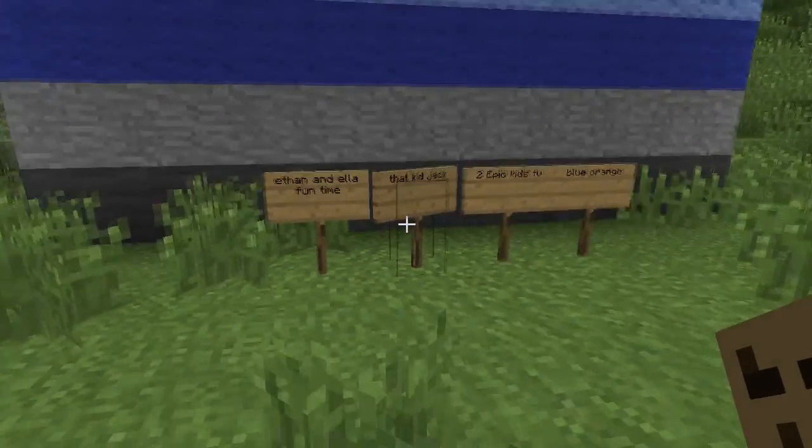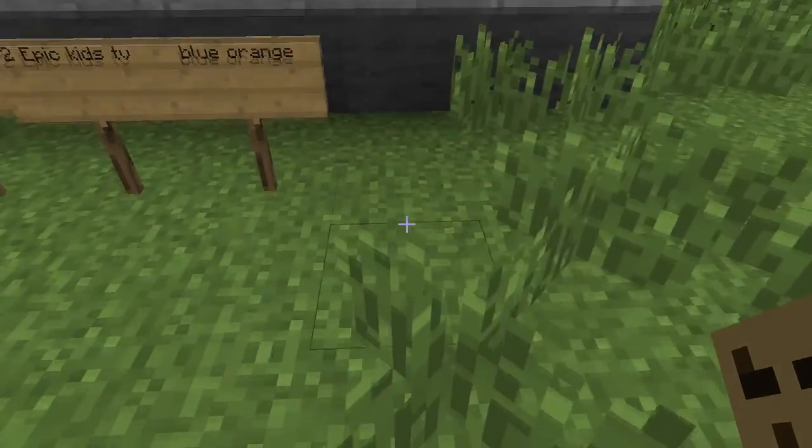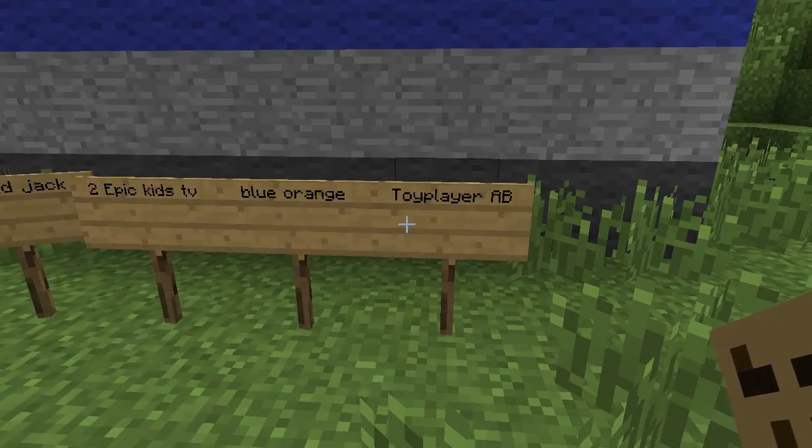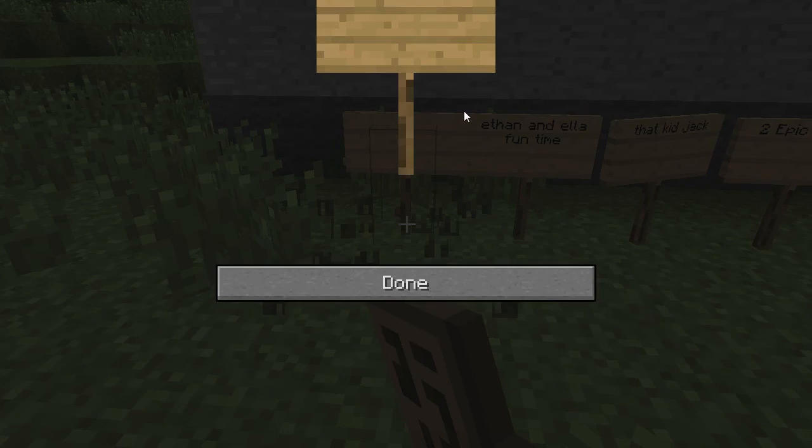I have two more people to add to my Icebreaker Garden: I'm adding Toy Player AB and one more person — Logan Being Gaming.